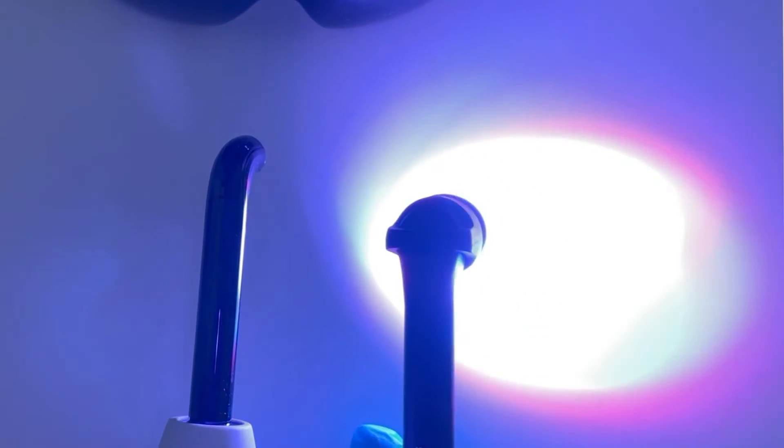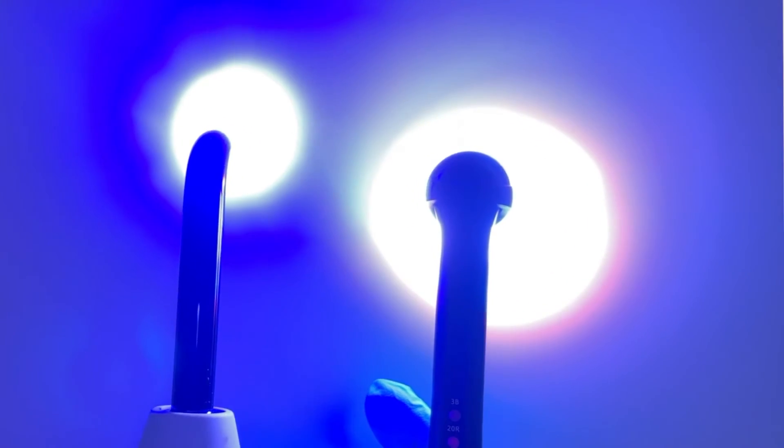Quad Wave technology employs UV light, blue light, red light, and near-infrared light to deliver the ultimate cure. The use of Quad Wave technology ensures decreased polymerization shrinkage with over 8 millimeters of depth to cure and 113 millimeters of curing area. This light is designed for superior performance. Thanks again to my peeps at Vista Apex for creating this amazing piece of technology.